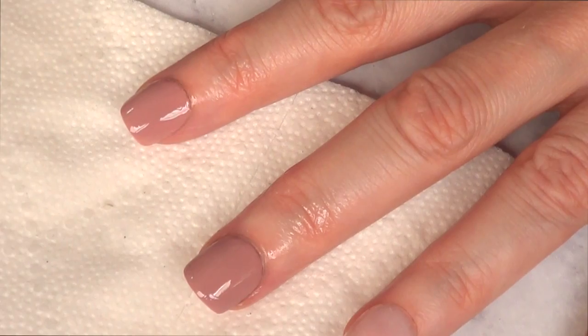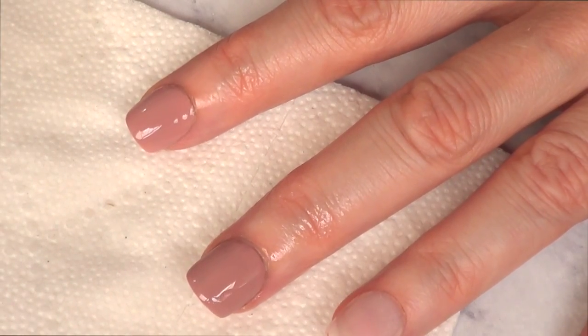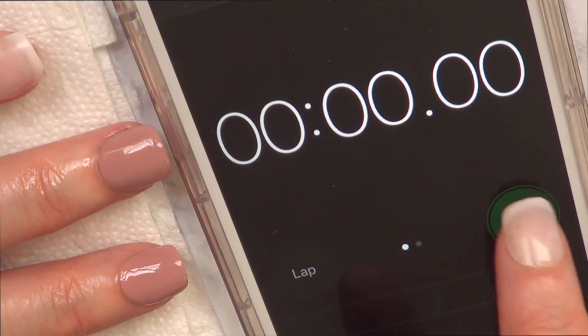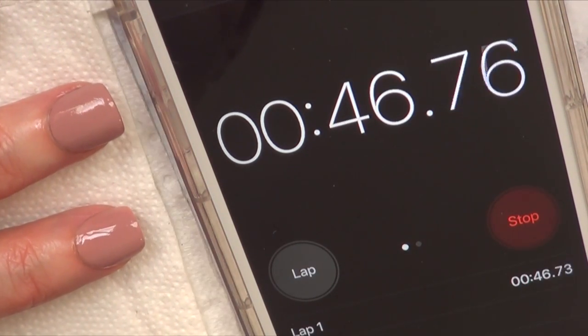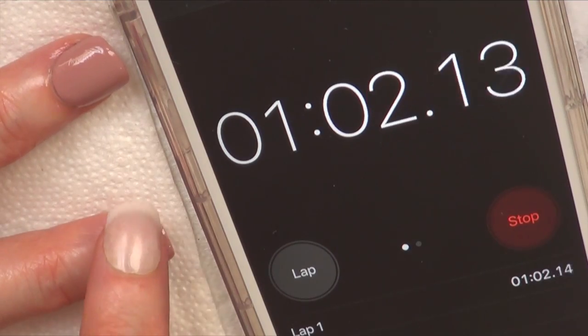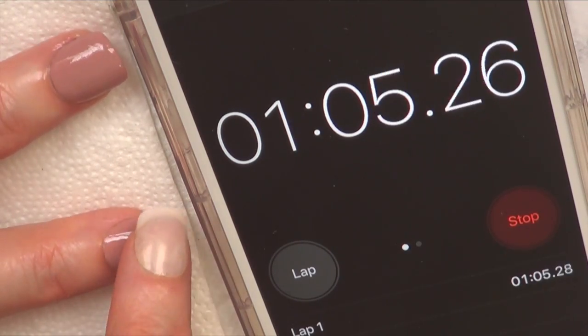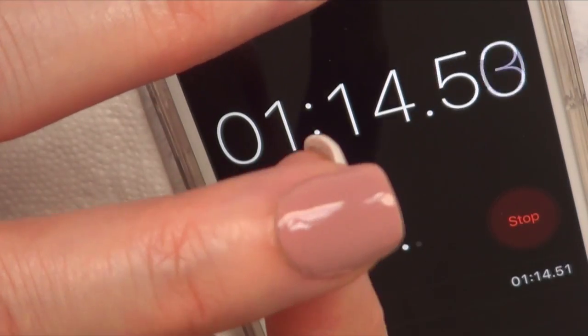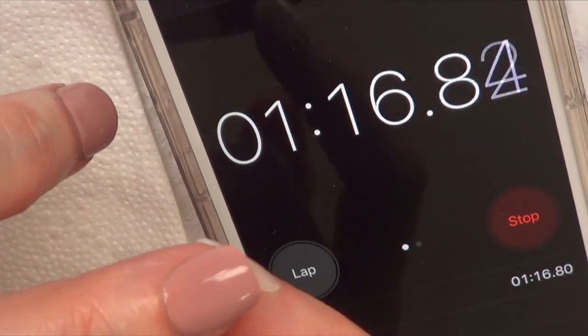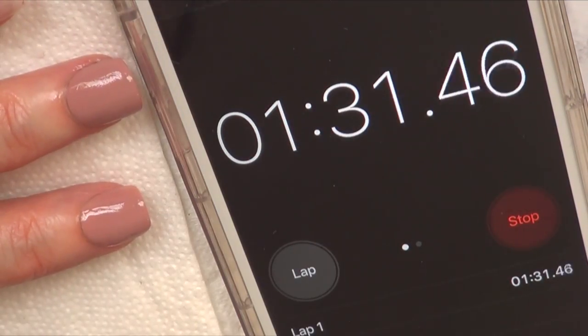It doesn't really say how long you have to wait for your nails to be fully dry. I don't know, how long do I have to wait? Like two minutes? Do I touch them? Doesn't feel sticky. I don't want to press too hard because I'm going to get fingerprints all over. I'm just going to wait three more minutes.